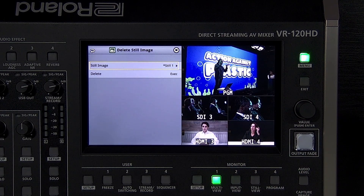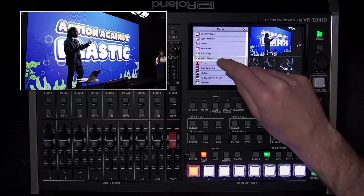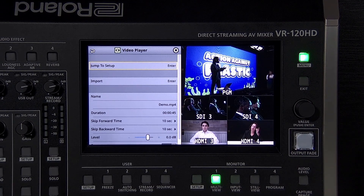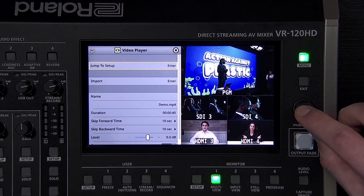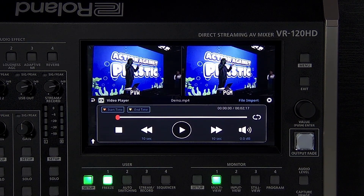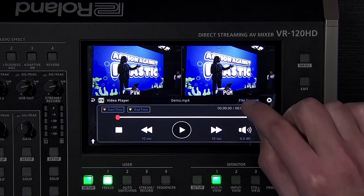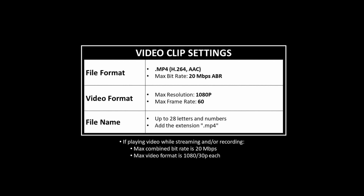The VR120HD can also import and play back video files. You can use the video player menu to import and make adjustments, or select Jump to Setup and use that menu instead. Here you will see the playback controls — you can adjust the start and end times, as well as adjust the audio level and enable repeat. Tap the file import button and choose a compatible video file from an SD card or USB flash drive. Before you play it, you need to assign the video player to an input button so that you can switch to it.